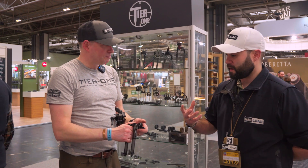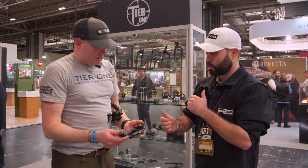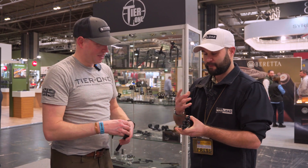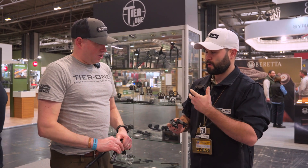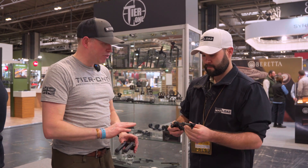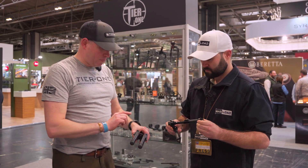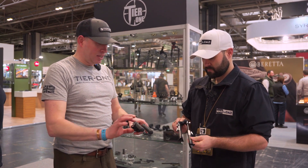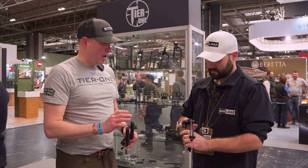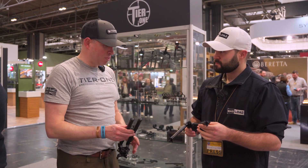Tier One always looks really high quality, and the controls feel high quality too. All the materials used are 7000 series aluminium — generally 7075-T6, which is aerospace-grade aluminium — and aerospace-grade carbon as well. With the ELR bipod the majority is 7075 and the legs are 7000 series. Everything is manufactured in-house here in the UK, just outside Wakefield in West Yorkshire. The only thing not made in-house are the rubber boots.